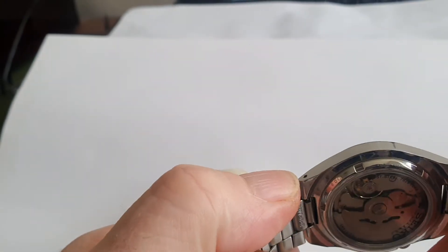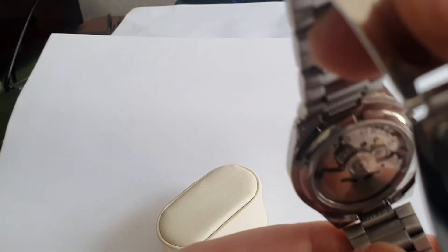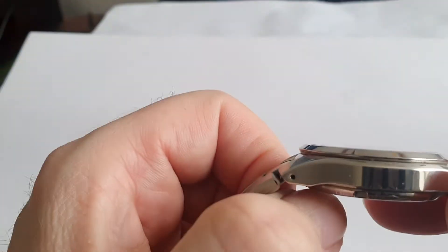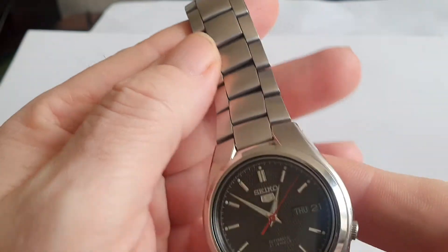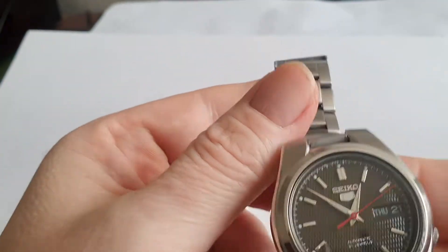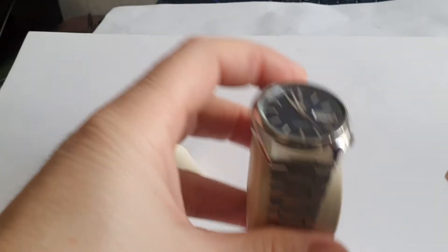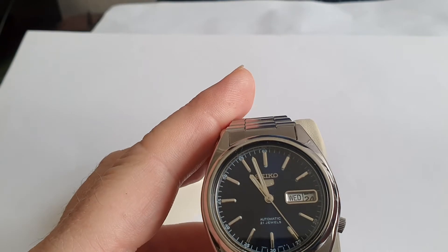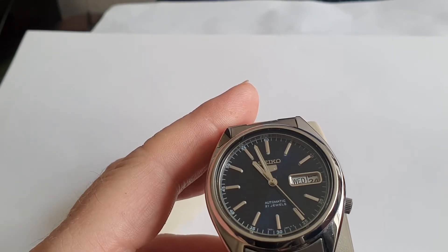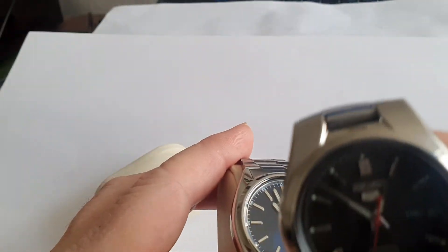The watch head is probably about nine out of ten. The case back is relatively unmarked — it's a standard exhibition case back on a 7S26. It's got some weight, a little bit heavier than your average Seiko 5, and it's got a nice finish. For comparison I'll grab my other Seiko 5 — this one has been modified with an NH36 movement, so it has hand-winding and hacking, whereas this one doesn't hack or wind — it's just a straightforward automatic.